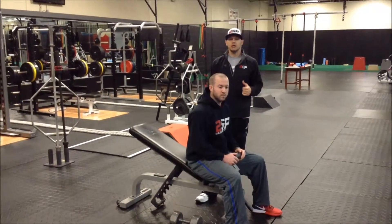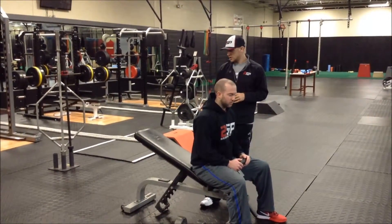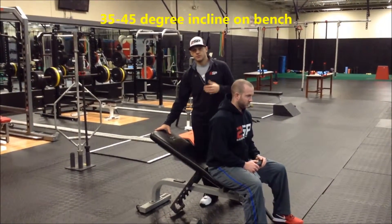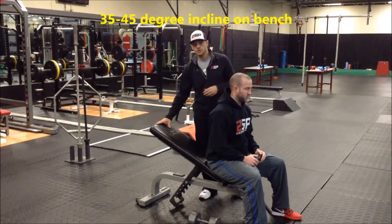We're going to do our single arm incline dumbbell press. The first thing we want to talk about is the position of the bench. We typically use a 35 to 45 degree incline on our bench.